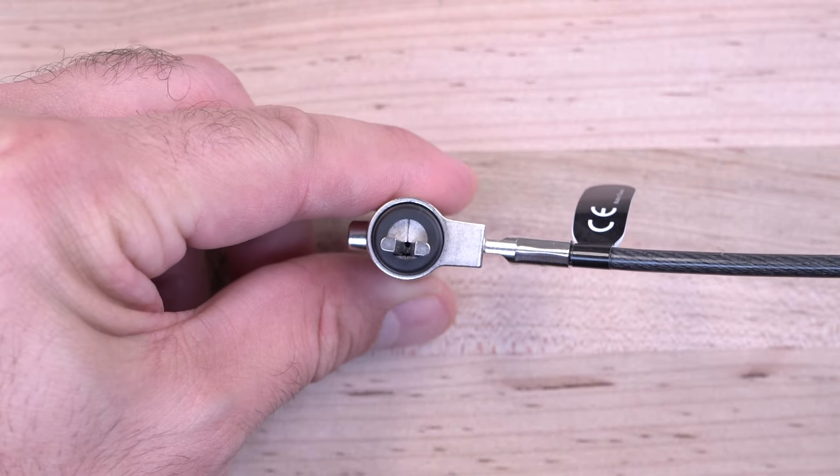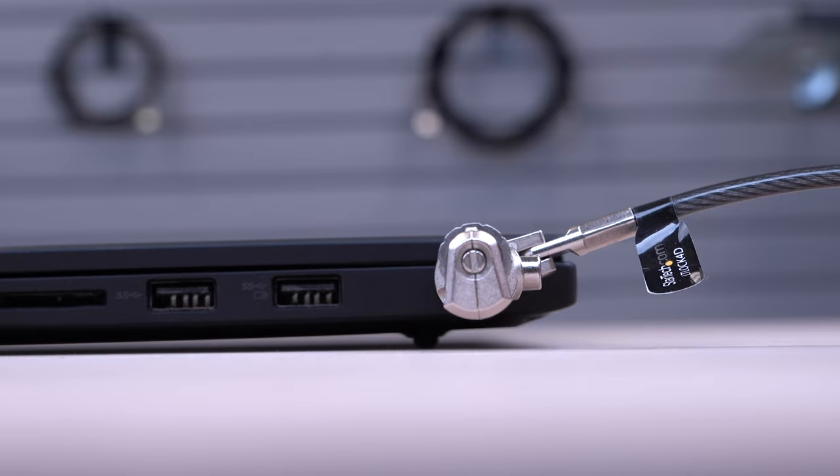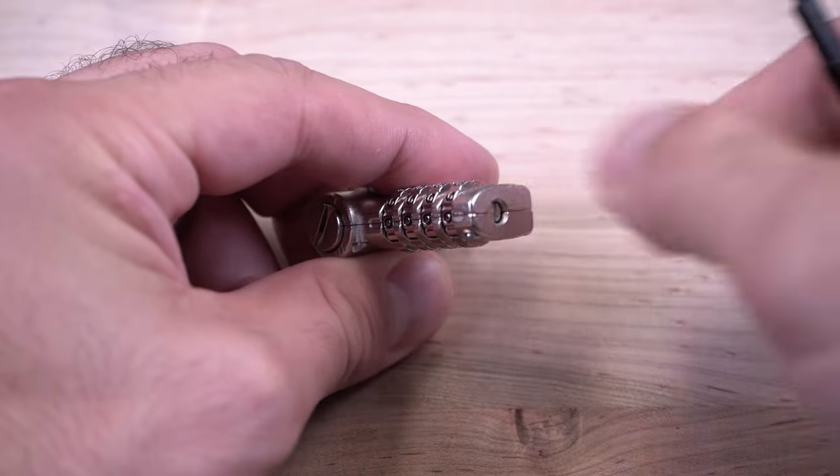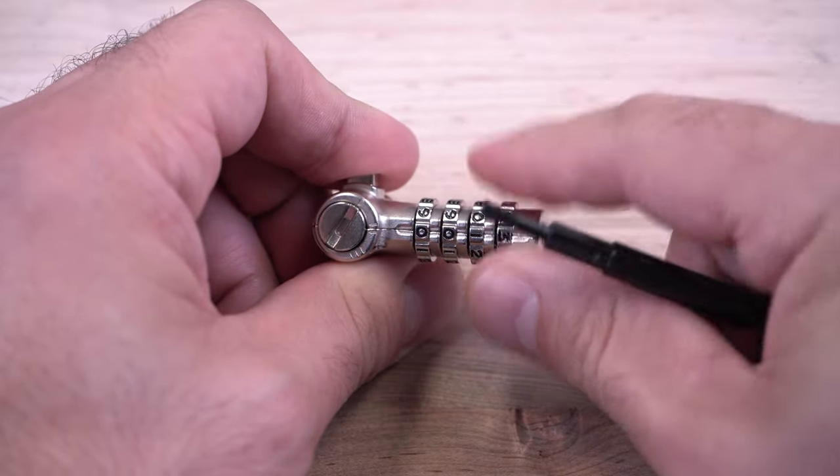We carry combination cable locks that have off-centered lock tips to allow ultrabooks or slim laptops to lay flat on a desk surface. They are all user resettable for personalized combinations without the worry of managing or misplacing keys in large deployments.